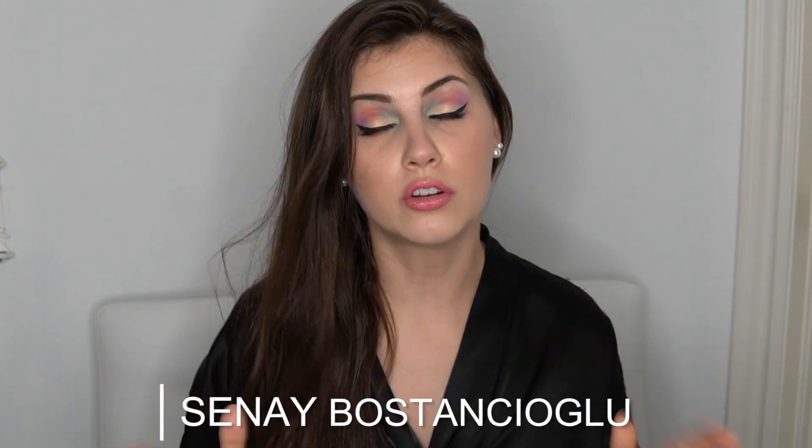I found one from Sine — I don't know how to say her last name but I will pop it up on the screen. Full credit goes to her because I took her look and just duplicated it, so I will have that video kind of playing throughout this one as a guideline. I'm really happy with how this look came out.